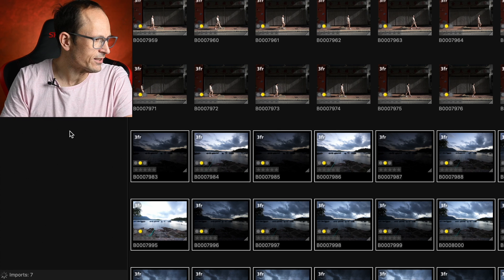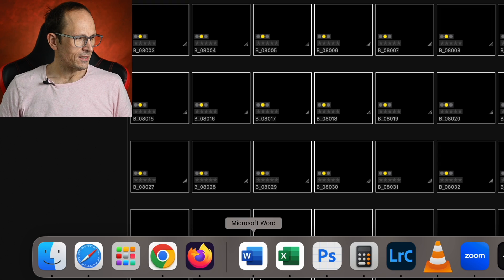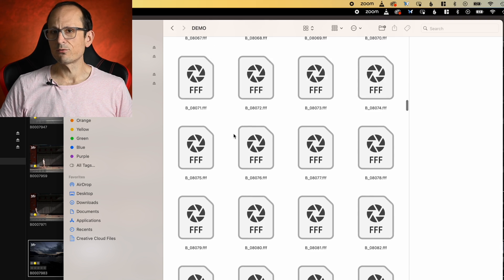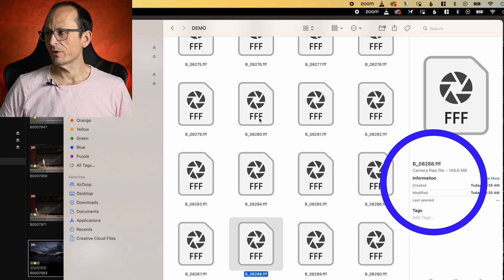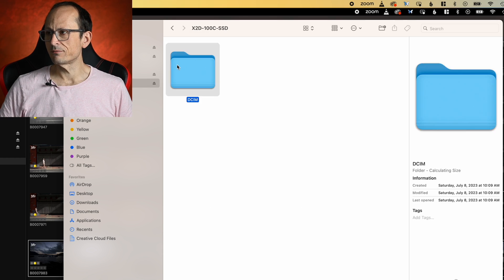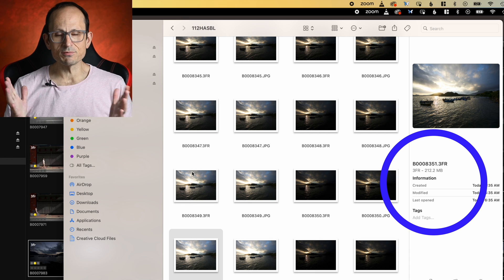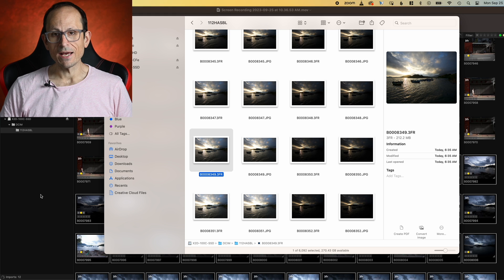We're down to the last few files now. All done. Now let's open that folder. That's got my 374 items in there, and you'll see now they are 136 megabytes, 143, 148 - all around that size roughly, as opposed to where we were on the original files. The 3FR was 211, 212 - that kind of size. So, we're saving a good 40%.